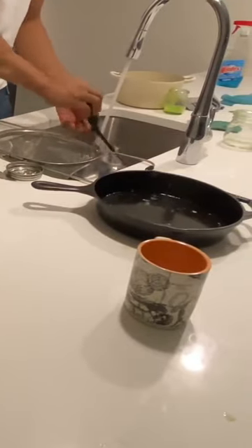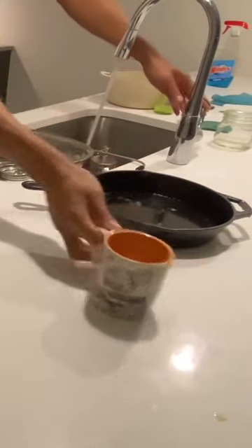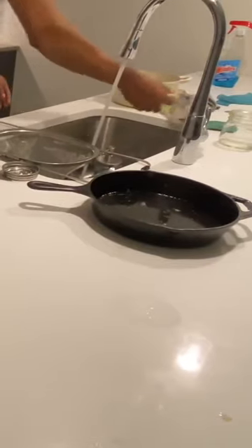Normally you wouldn't want to keep water sitting in a cast iron pan because it may rust, but it's only going to be for a few minutes so I think it's fine.